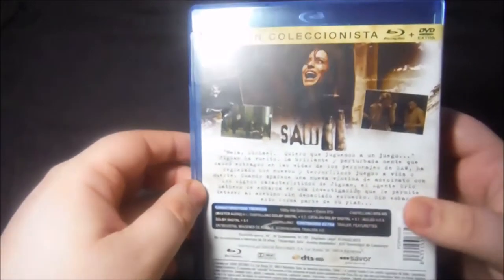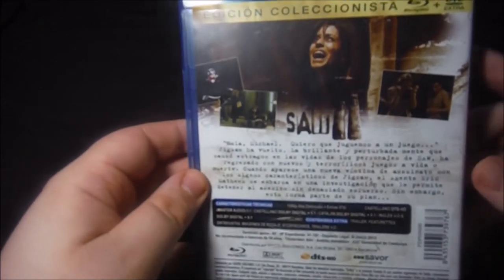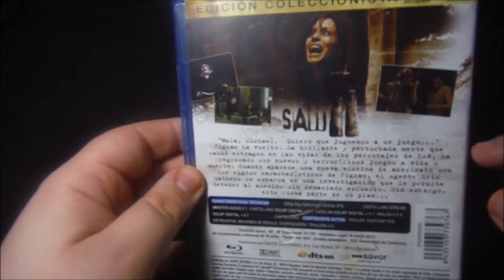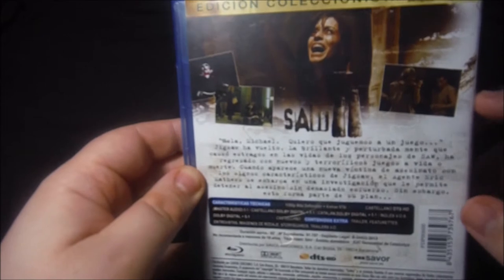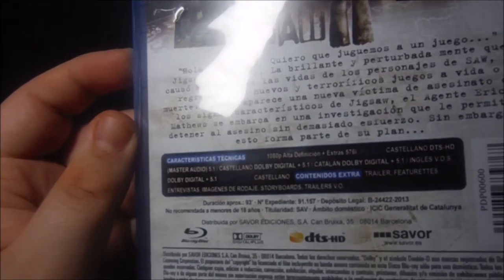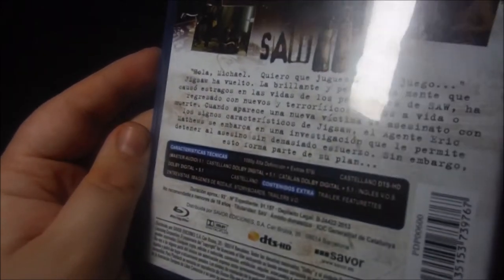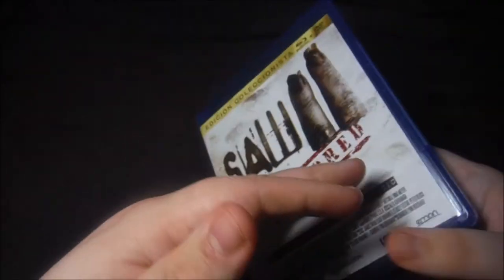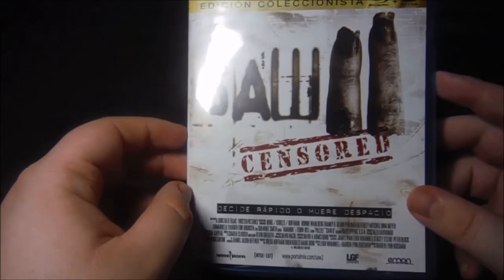En la contraportada tenemos la sinopsis y los extras de la edición. Es la misma imagen que en el slip, solo que la foto de la derecha allí está en la izquierda. Los extras son el trailer, entrevistas, imágenes de rodaje, storyboards y más trailers. No hay mucho más. Es una edición prácticamente idéntica a la de la primera entrega.